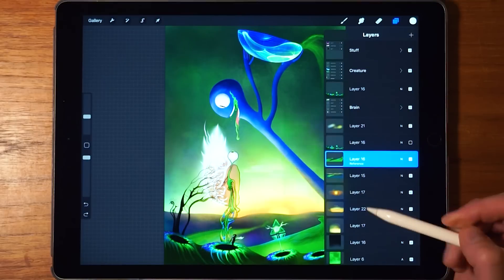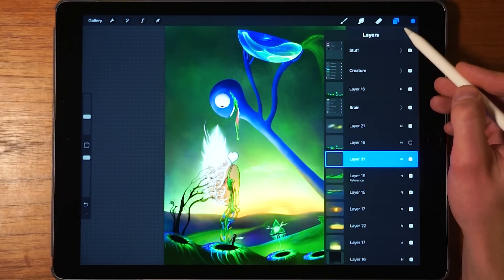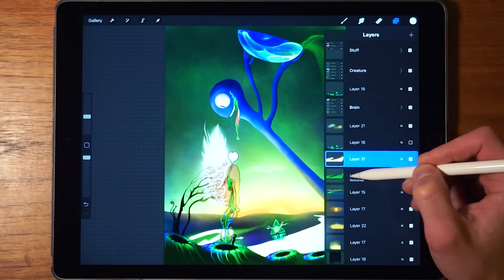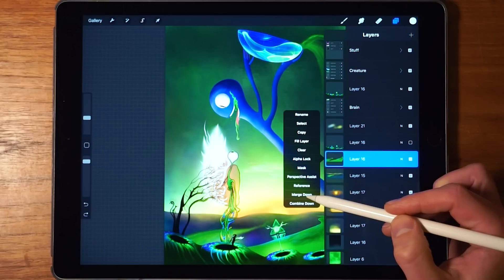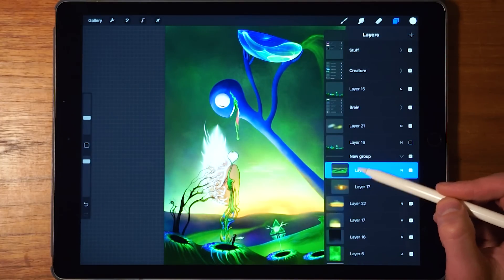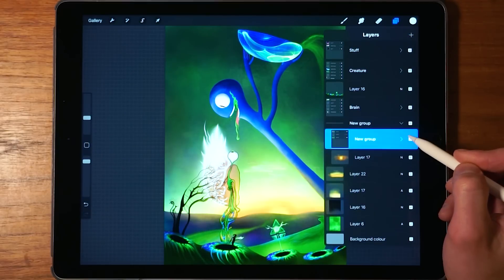Next is the reference option. Tapping this sets the layer as the reference outline for the color drop tool. So if you make a new layer and drag and drop the color drop tool onto it, it uses the reference layer as its outline and colors in only that specific area. Then there's merging: you can squeeze two layers together with two fingers to merge them, or use 'merge down' to combine layers. 'Combine down' creates a group with the layer and the one below it. You can also nest groups within groups.